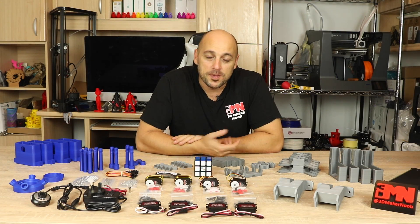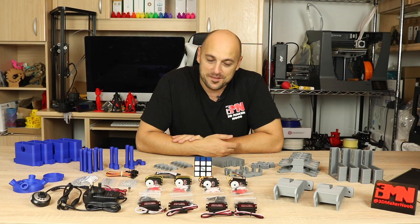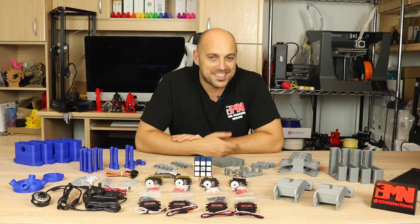Hello makers, welcome to 3D Maker Noob. I'm Joe and today I have something very special for you guys, so stick around.